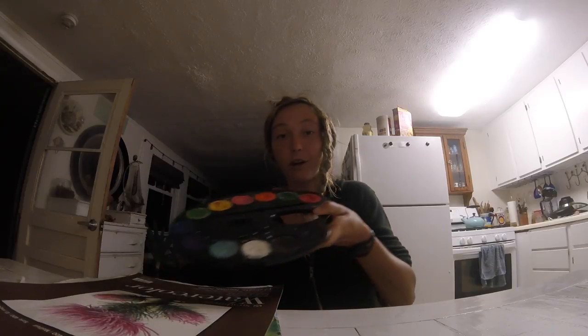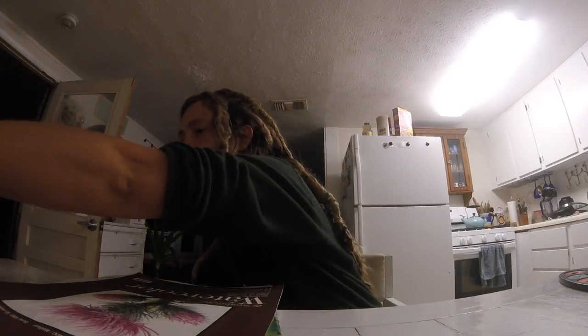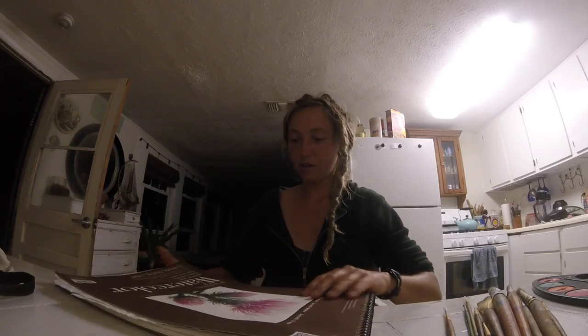All right, since I did a very poor attempt at filming today, I got plenty of art supplies. I got some watercolors and lots of brushes. Here's my watercolor book.